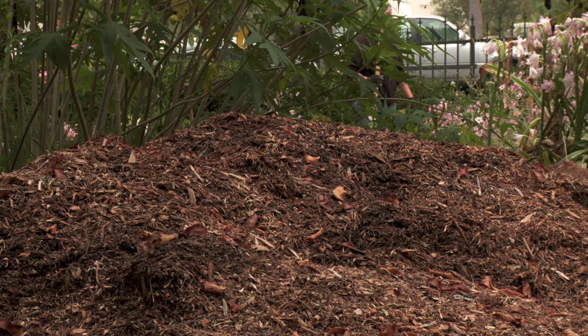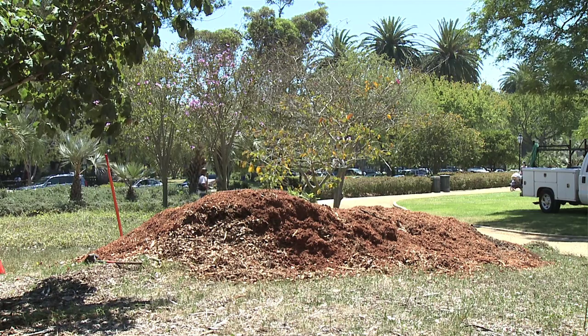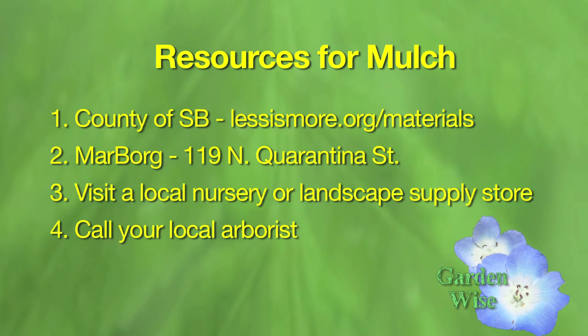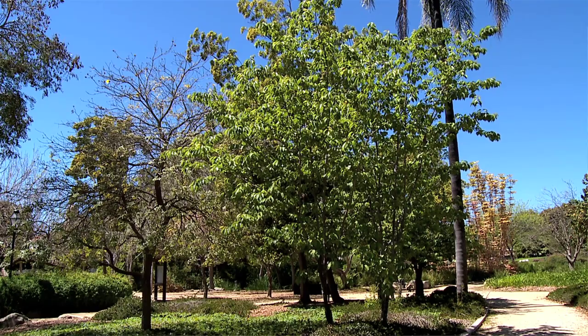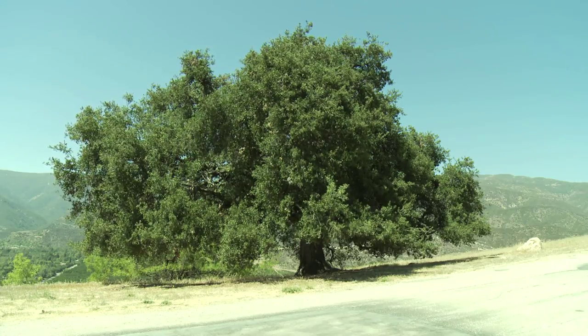Where do you get mulch? There are many low-cost options. First, call an arborist — tree care companies generate mulch daily and you can get free loads or some delivered at a very low cost. Or if you're looking for a more decorative product, ask your local nursery. This isn't our first drought in Santa Barbara and it won't be our last, so when investing in new trees for your property, be water-wise and choose trees that are low water and adaptable to our climate.